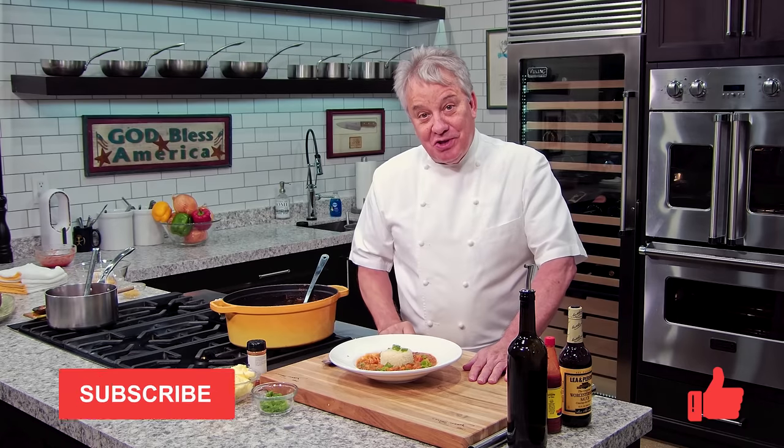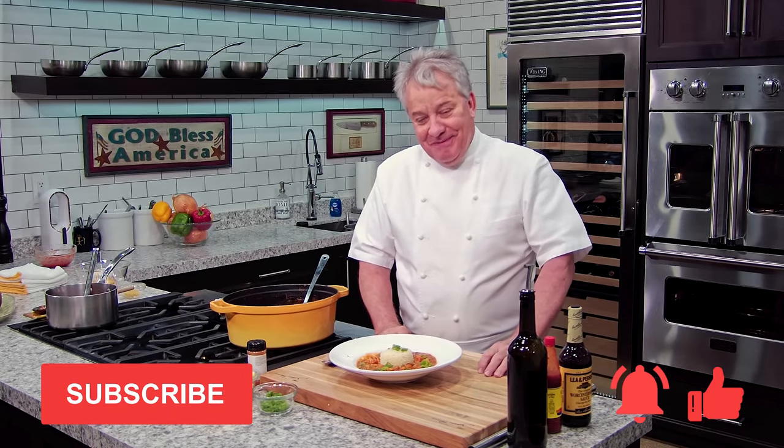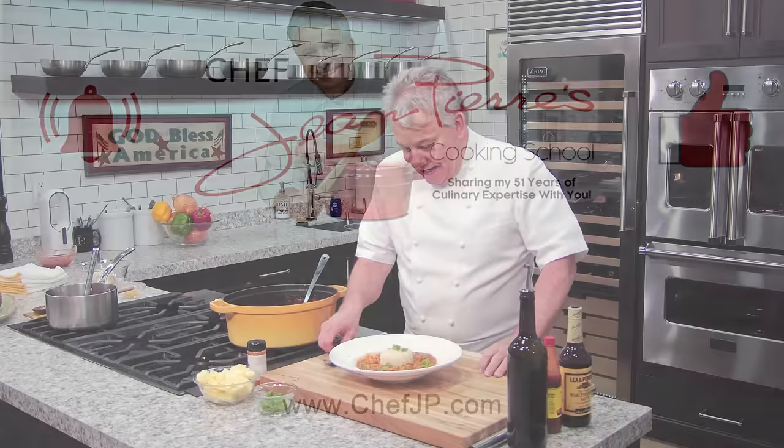I hope you enjoyed it. Remember, thumbs up if you liked the video. Don't forget to subscribe to the channel and ring the bell, friends. Thanks for watching — we'll see you soon. Bye.